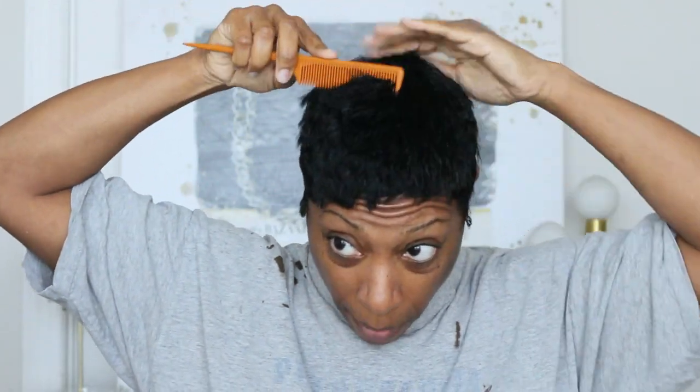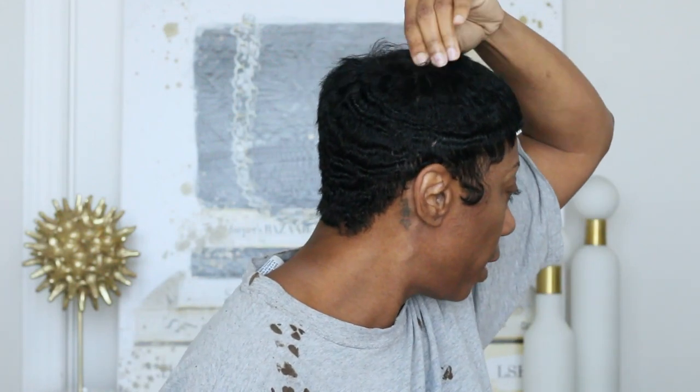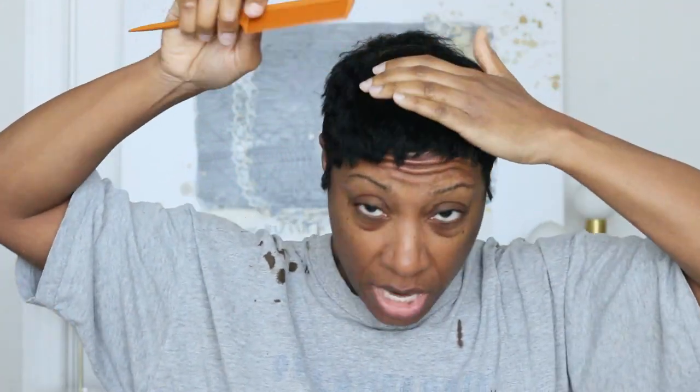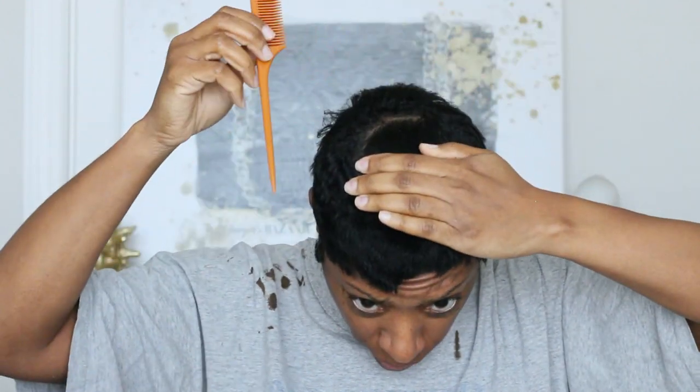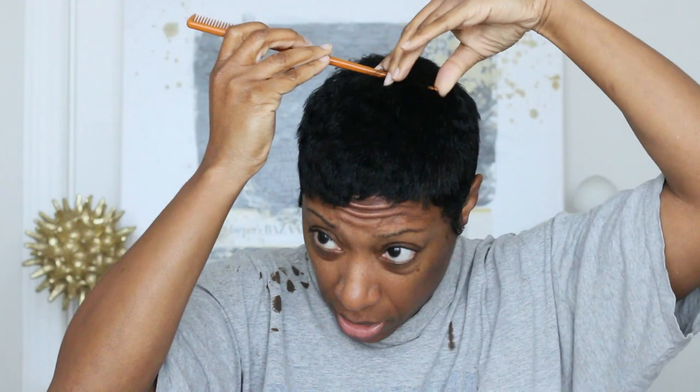I start pretty randomly, but I usually try to find my part. So if I turn to the side, I want my hair to go like this - that's kind of where I want my separation, so that's usually where I'll start. There's no rhyme or reason; I don't part real precise or anything. But you can see right there, it's kind of a part.